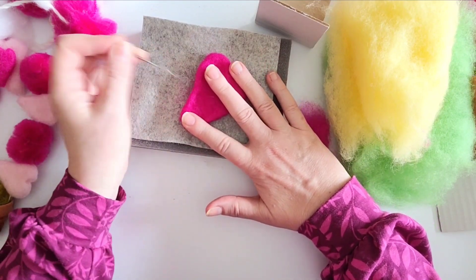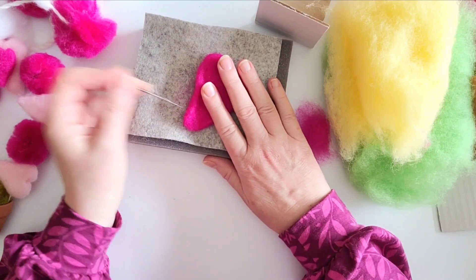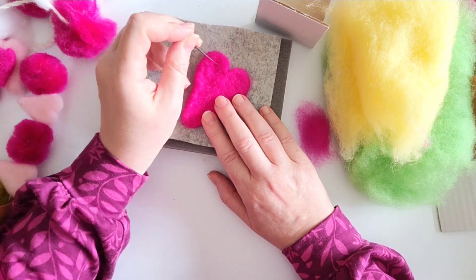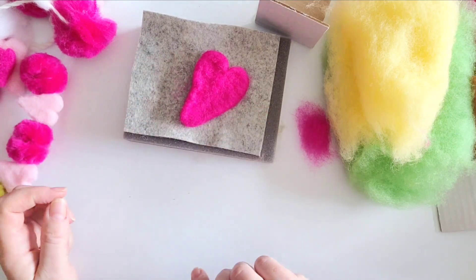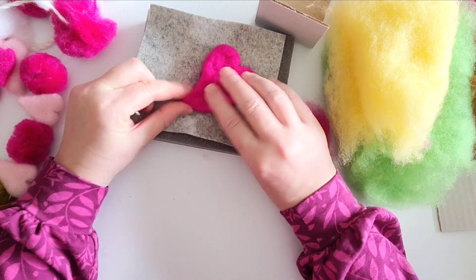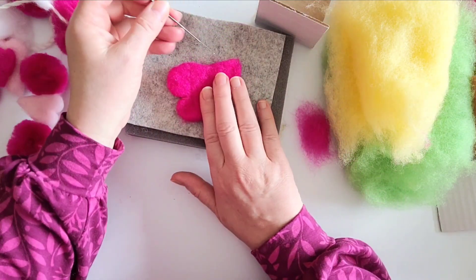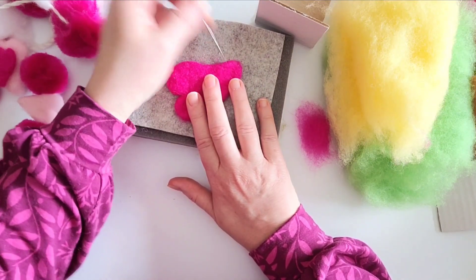I'm used to it — it's water off a duck's back now. Some people's pain threshold is a lot less than mine; I've just kind of got used to it. Can you see how that's really shaping? Now because it's firming up you can actually start to use your fingers, nip and squeeze — and look at that, that's already pretty much done. Beautifully shaped!